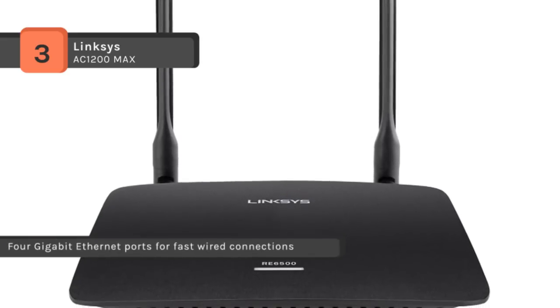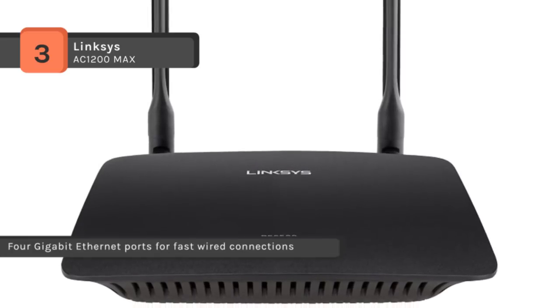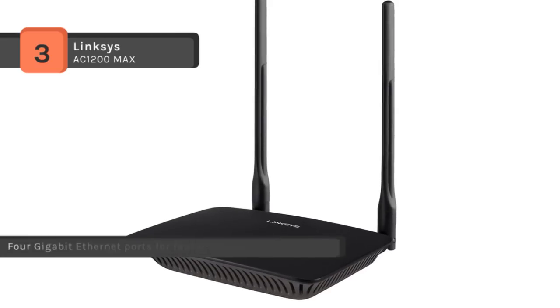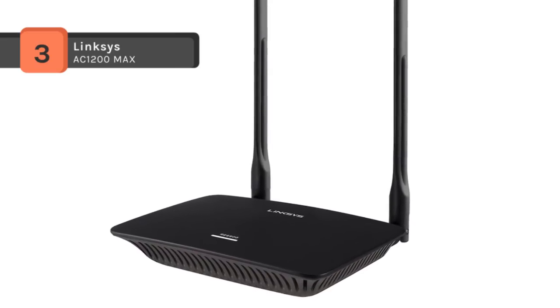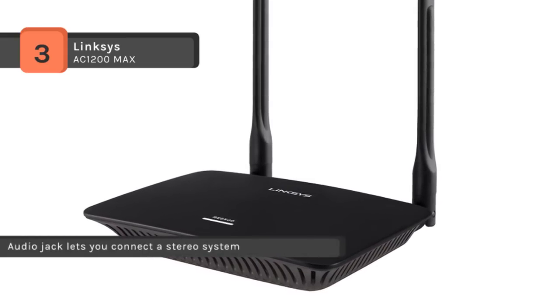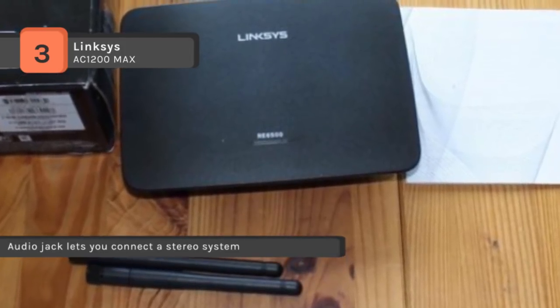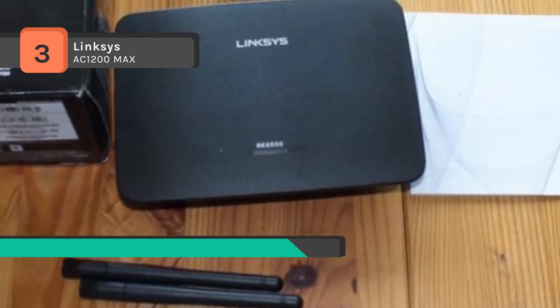The RE6500 supports up to 128-bit encryption and has a WPS button allowing you to establish a connection quickly and securely with a wireless router or access point to keep your network and data safe. It extends 2.4 and 5 GHz Wi-Fi up to N300 Mbps plus AC867 Mbps and reduces interference.